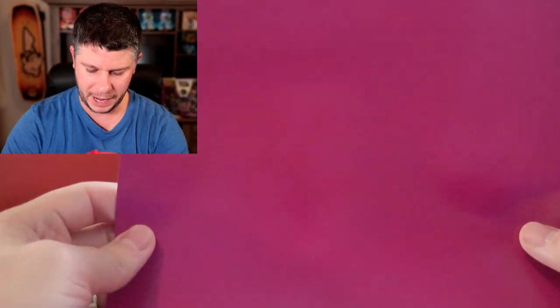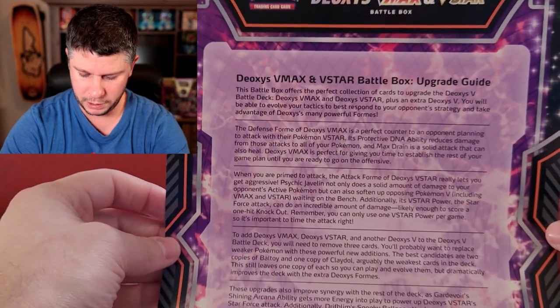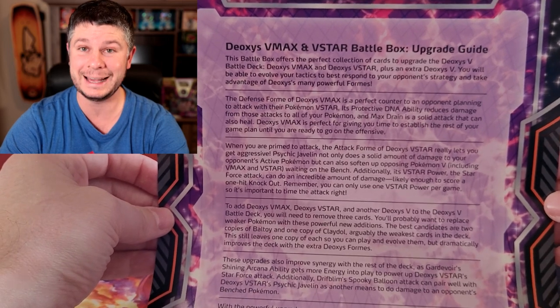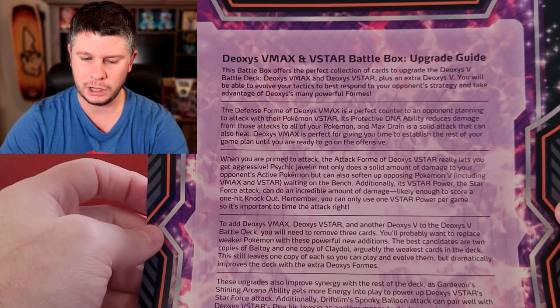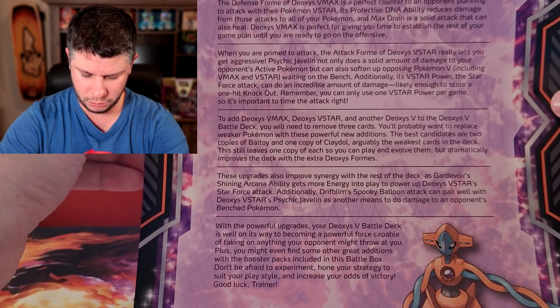As I'm opening it up, I love how Pokémon just kind of throws in this insert - it gives it more of a pop. It's got this purple back and it actually talks about the Deoxys VMAX VSTAR battle box upgrade guide, so it's got a whole bunch of information. Interestingly it's in English only, which is interesting given Canadian laws and different languages. That's a lot of information but it's a cool little insert.